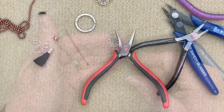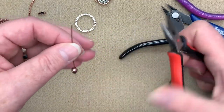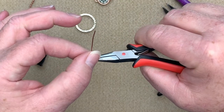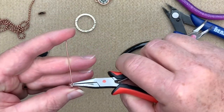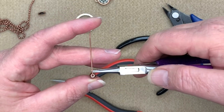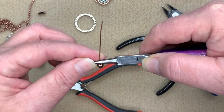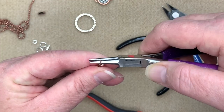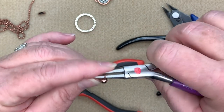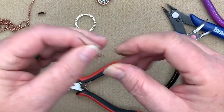Now we're going to take our little Czech glass ball and put it on our head pin and do a wrapped loop. I'm going to take my pliers, place them right on top of the ball, and push the wire away with my thumb. Then I'll come in with my round nose pliers facing the same direction as my body, go about a third of the way up, go up and over and straight down, then open those pliers up and rotate them so they're parallel to the table.